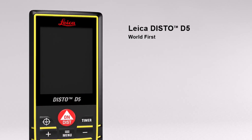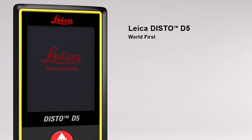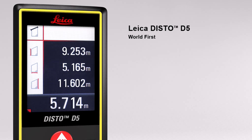The Leica Disto D5 — the world's first laser distance meter with a digital point finder and a high resolution color display for absolutely precise measurements.